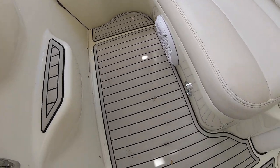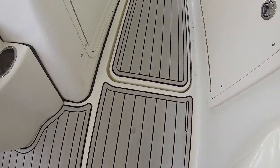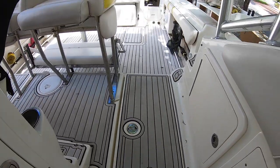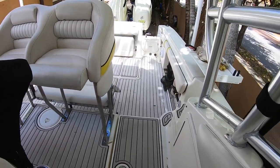Now, I already came with sea deck on the boat. I'm not really a fan of sea deck, and I'll tell you why. If you have kids like me and do a little fishing, especially with light colors, sea deck gets really dirty. If you don't clean it while it's still wet, it's really hard to get off once it dries.